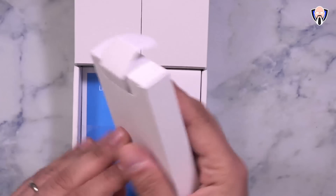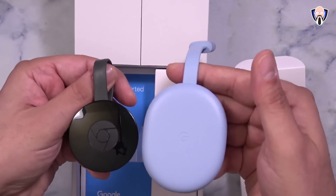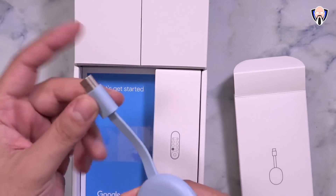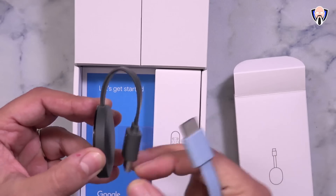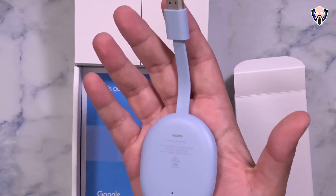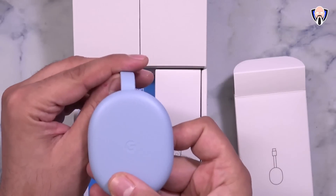In the box we get the actual dongle itself — the Chromecast with Google TV. From a size comparison it's a lot wider and slightly thinner, more closely resembling the Chromecast Ultra. It has one HDMI connector, no extension cable, and is not magnetically connected the way the old Chromecast was. The cable is shorter but it's intended to sit behind your TV. There's one LED light for indication, a button for pairing or reset, and a USB-C connector in the back.